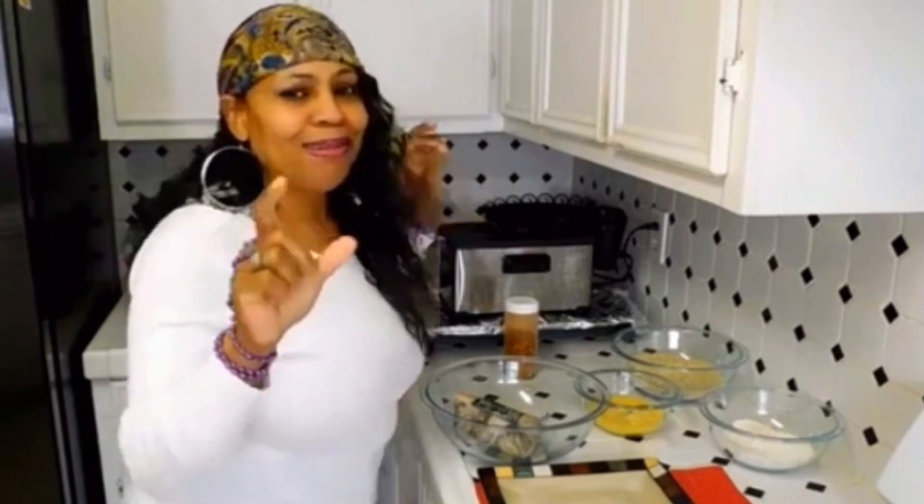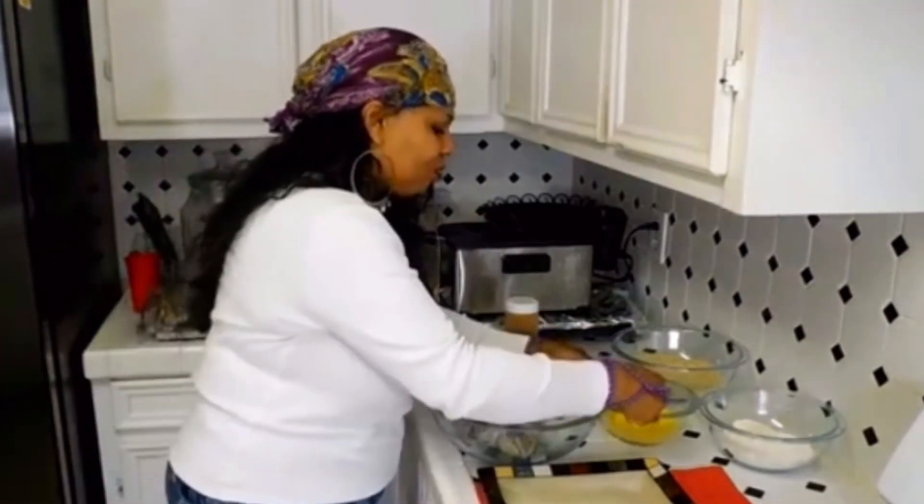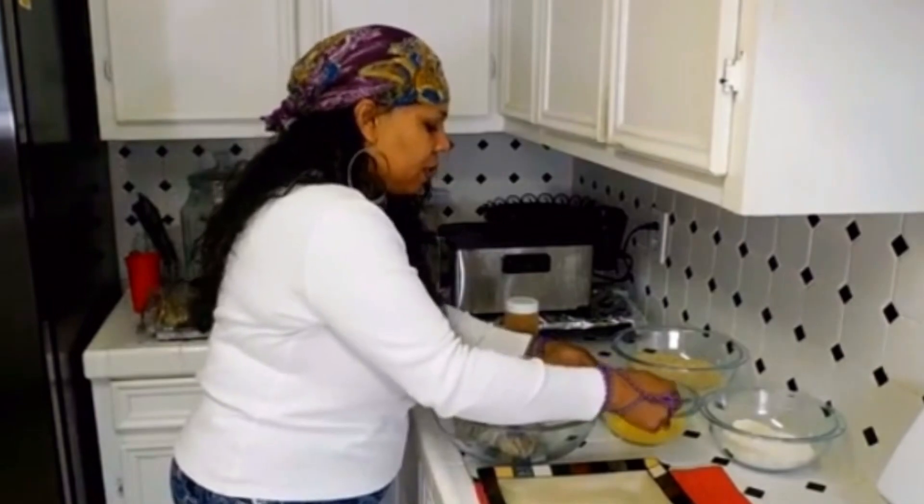Keizen, baby! Keizen Boudin balls! And that's what I'm getting ready to make!